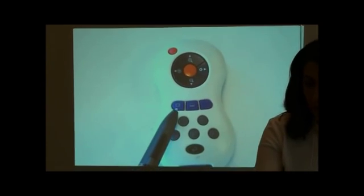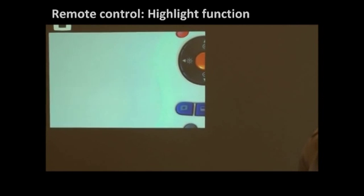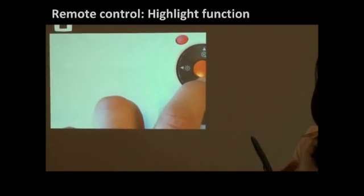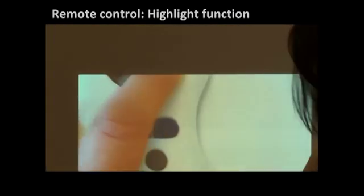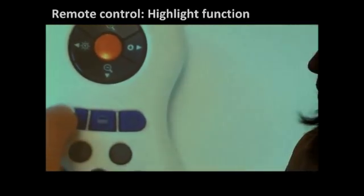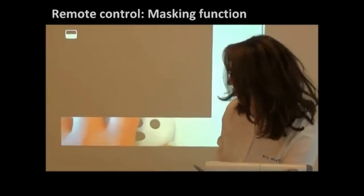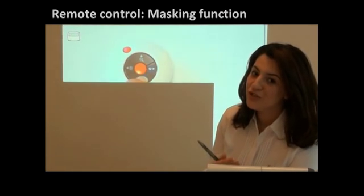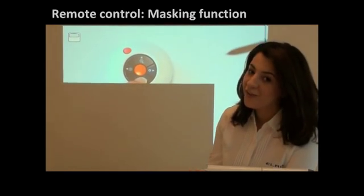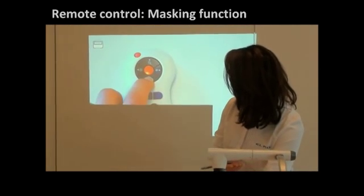Here you have what we call the highlight button. If we press it, you can just highlight part of the text that you want to focus on and move around your page. To go back, just press the same button. And here is the mask button that enables you to read at the same time with your students, or hide the answers and show them whenever you want.